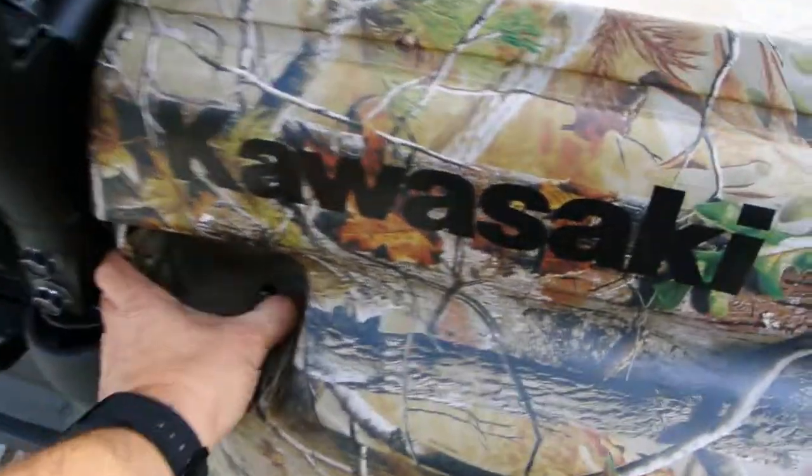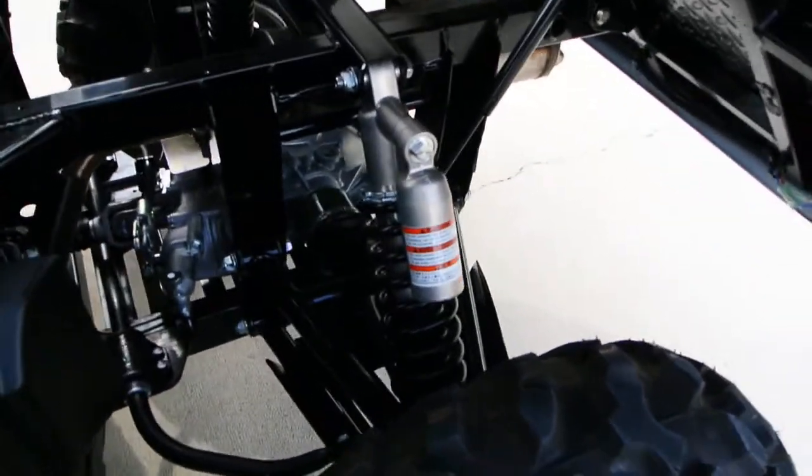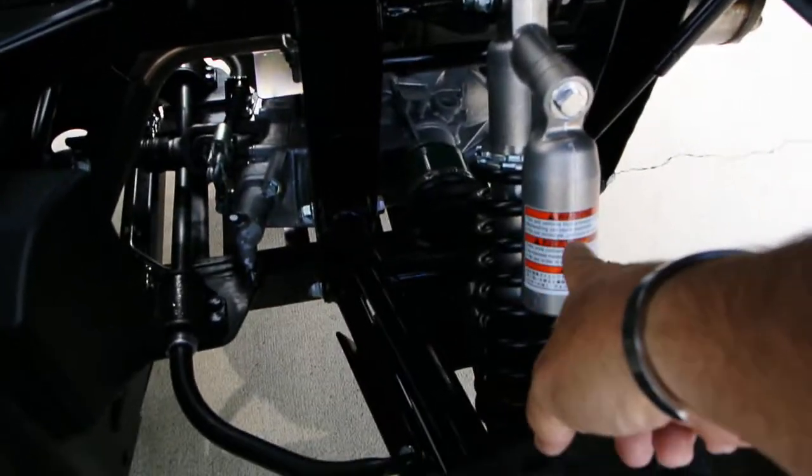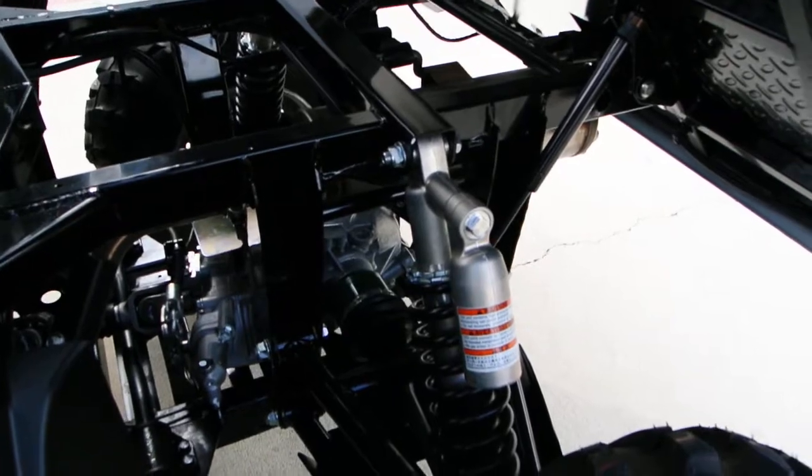The bed tilts. These do have remote reservoir rear shocks — those rear shocks have little remote reservoirs on them, which gives them more consistent shock action.